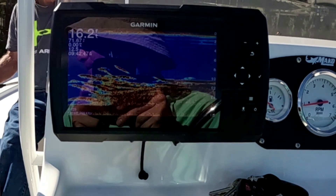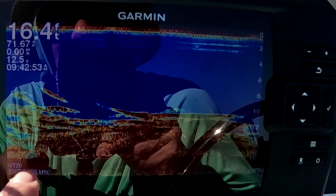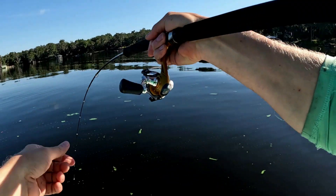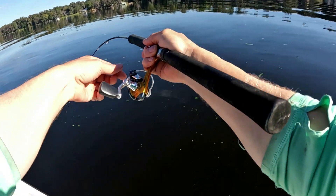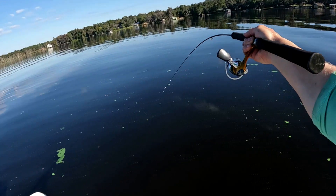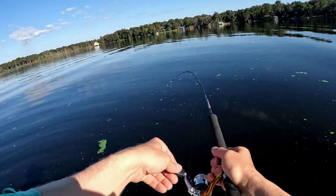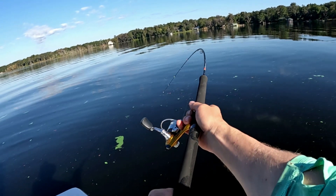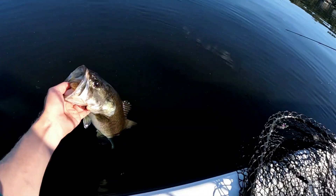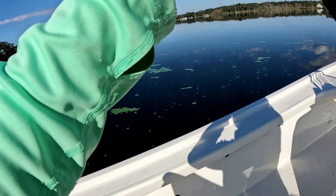Catch some fish - wow, check that out! I didn't even have time to set the rod down. It's a bass. I mean, I just got the minnow down there. This is four pound line. All right, stay out of that brush pile. There he is.